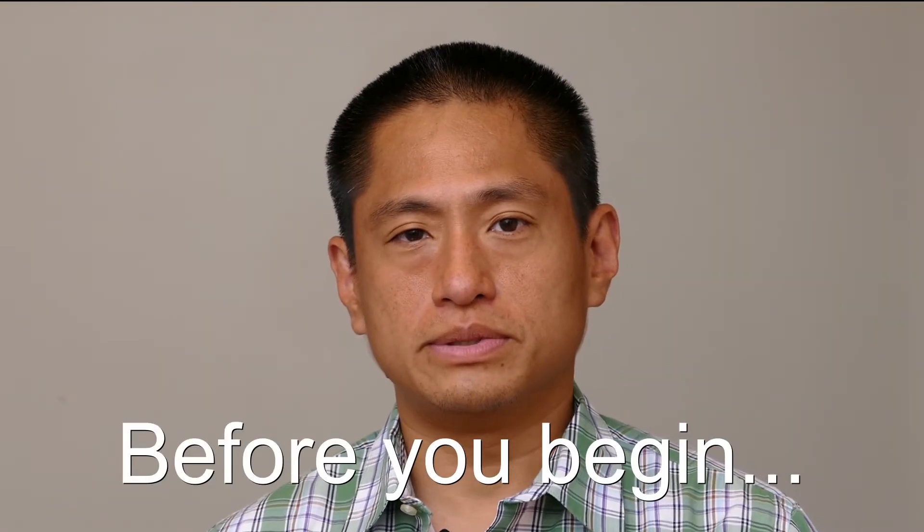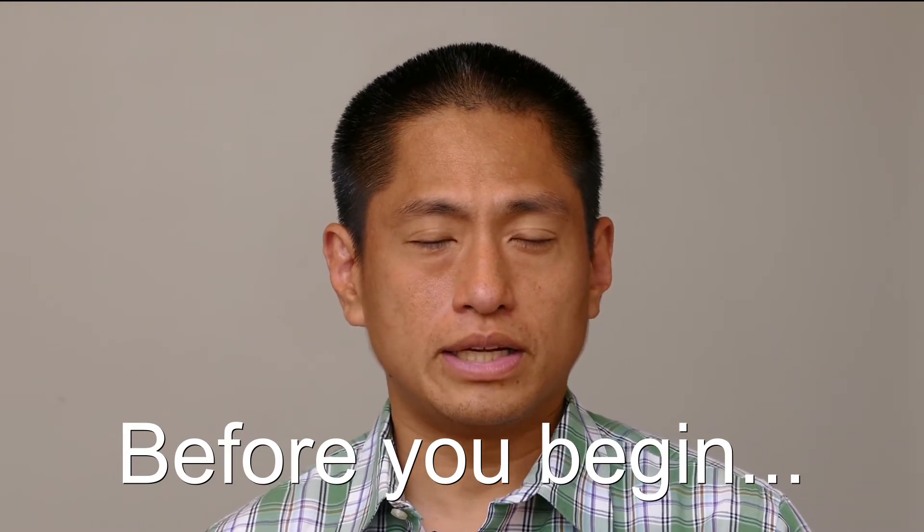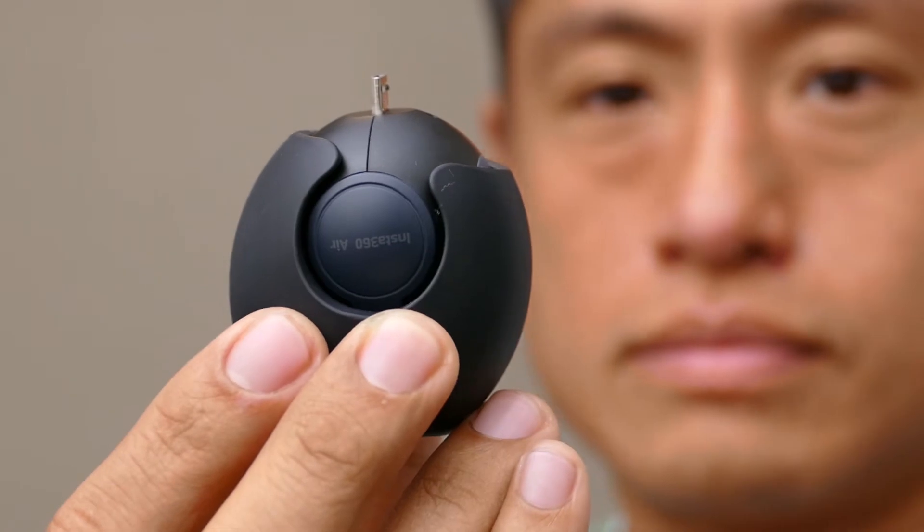A couple of tips. Number one: you're going to be holding the Insta360 air a lot, so one way to avoid smudging your lens is to mount the Insta360 air upside down into its silicone rubber case. You'll still be able to insert it, but it will protect the lens this way.